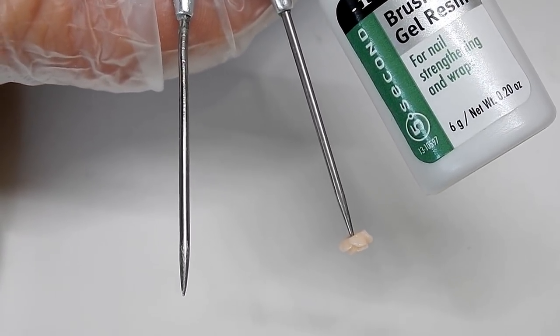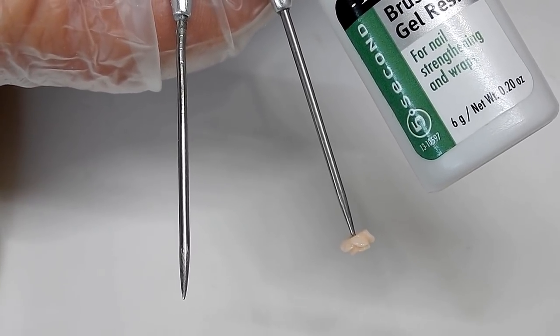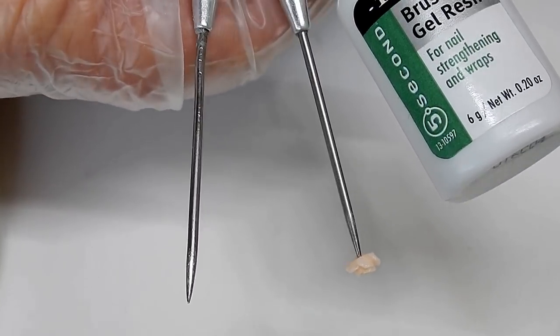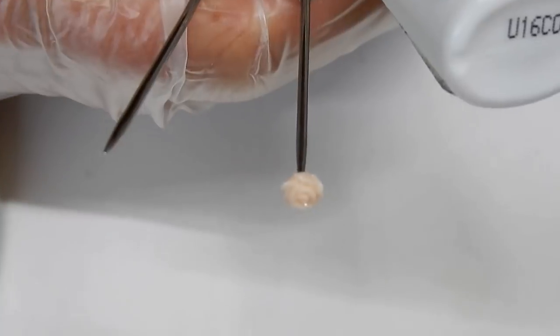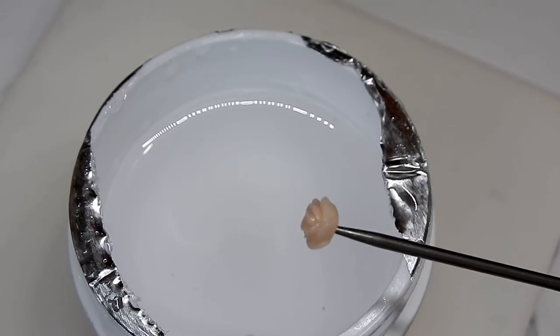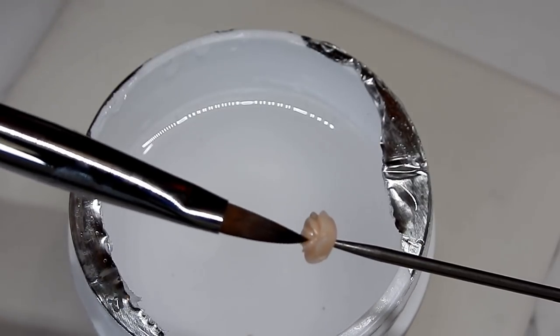I poke the needle tool into the plastic rose. If you need to, you can use a hard object and just slightly tap the end of the needle tool — that way it will get the rose to stay on there better. I don't dip this rose right away because anything that has little crevices or little nooks and crannies will always get air bubbles.